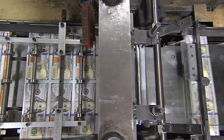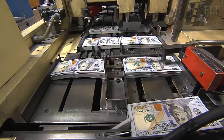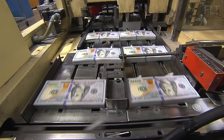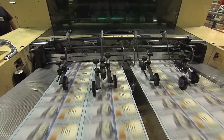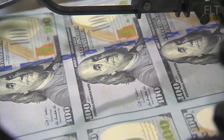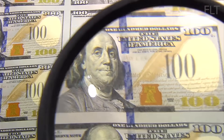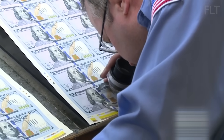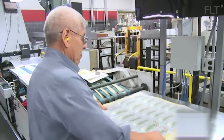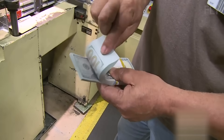Once printing is complete, the large sheets are cut into individual bills using high-speed cutting machines. These machines ensure precise cuts and minimize waste. Throughout the printing process, automated inspection systems scan the sheets for any defects or inconsistencies, using cameras and sensors to detect even the slightest deviations. Trained personnel also visually inspect the printed sheets and finished bills, checking for imperfections missed by the automated systems.